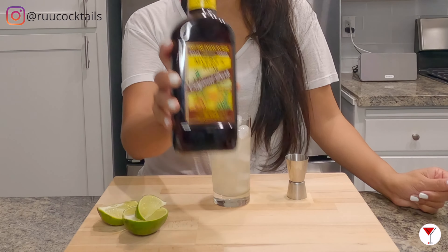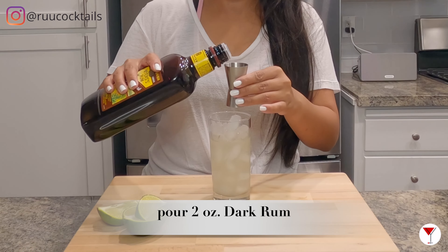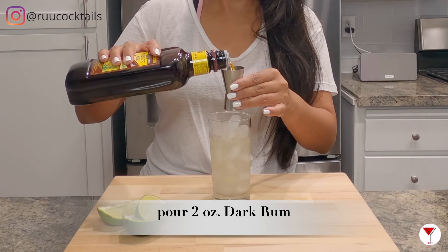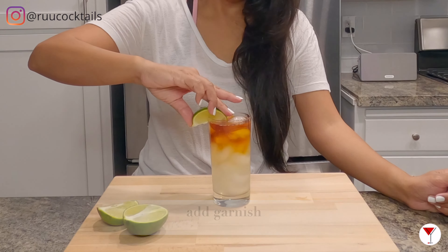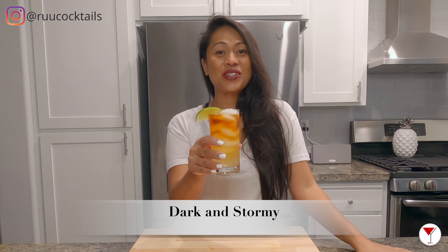Grab your dark rum. We're going to pour two ounces into the glass. Last step is to add garnish. And there you go, my friends — the Dark and Stormy.